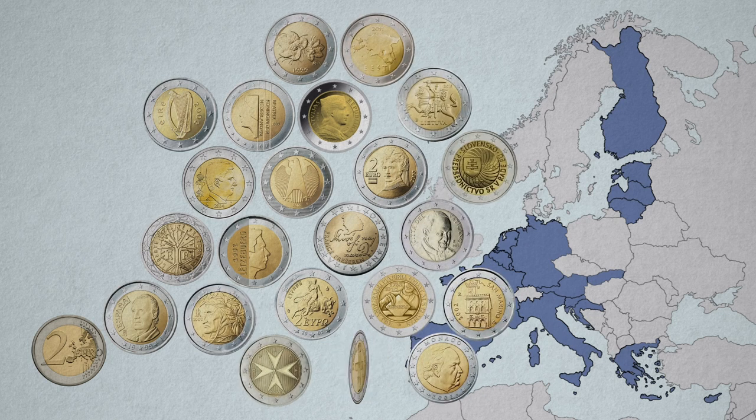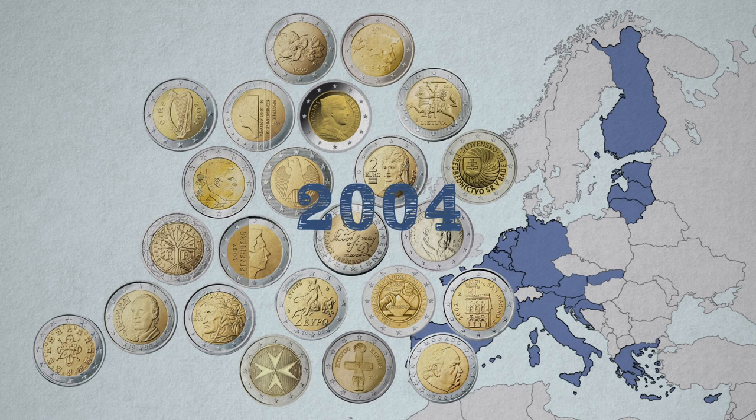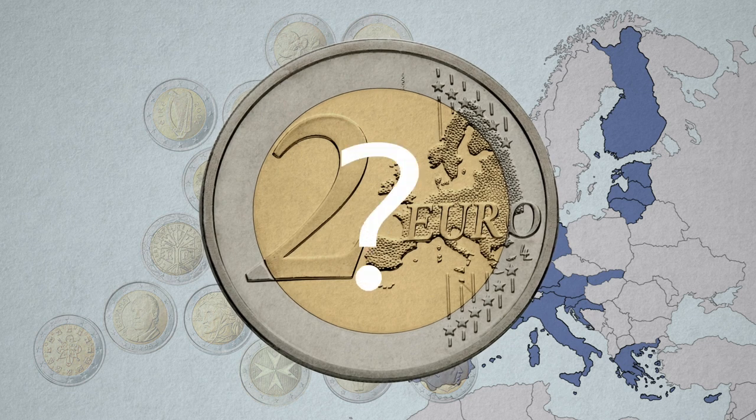Since 2004, each eurozone country also has the right to produce special 2 euro coins. But how can they be identified? First of all, there are still 2 euro coins. The common side is still the same. Only the national side changes.